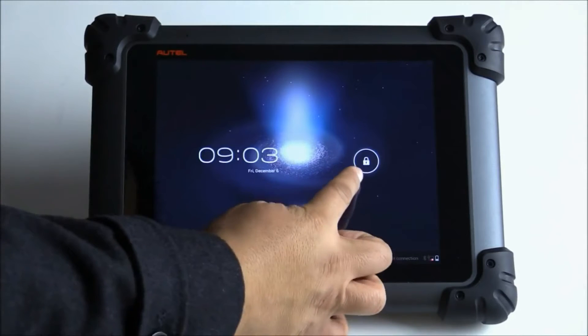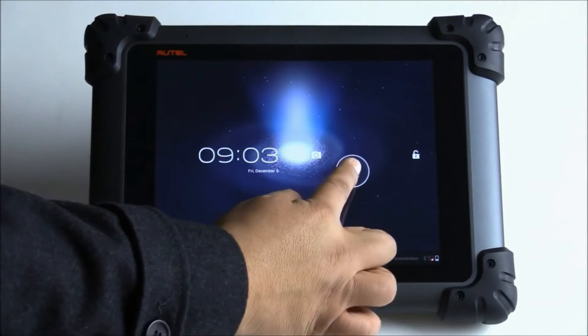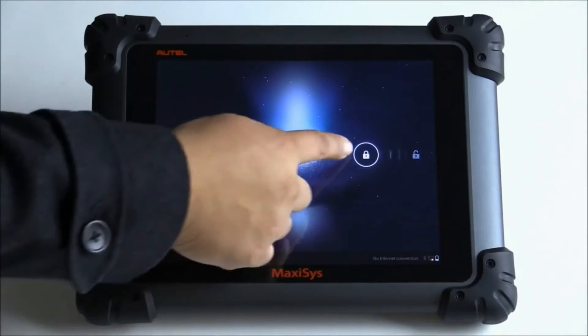Now if I select the unit to unlock it, I can either go left for a camera, which is this way, or I can go right, which unlocks the tablet.